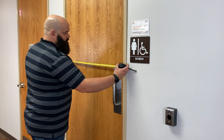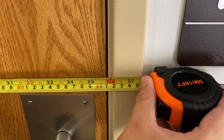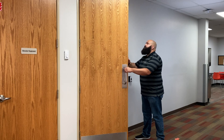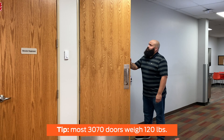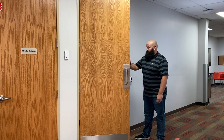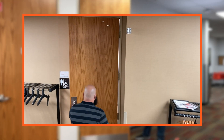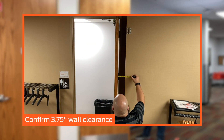Measure the width of the door and confirm that it is no greater than 36 inches. Confirm that your door does not weigh more than 185 pounds. As a reference, most 3070 doors weigh around 120 pounds. If you are unsure, contact your supplier or call Allegiant Customer Care. If the door opens to a wall, confirm there is at least three and three-quarter inches clearance between the door and the wall.